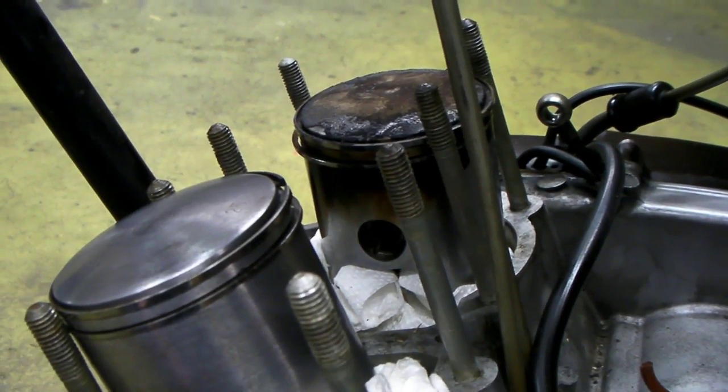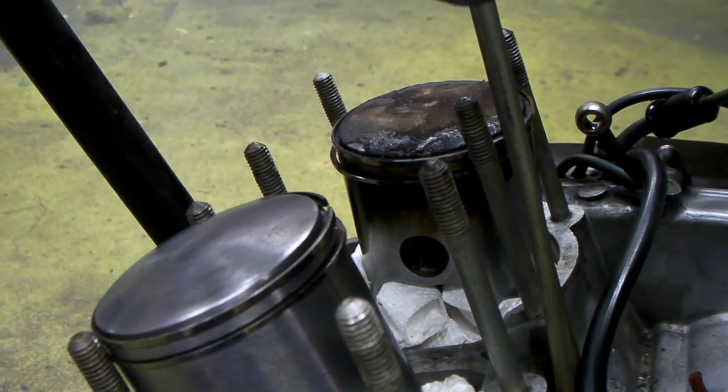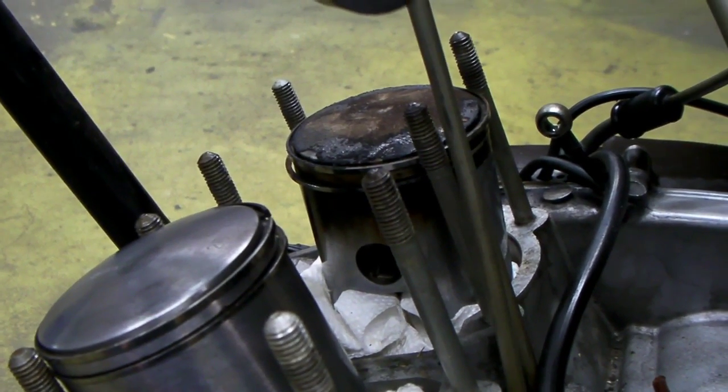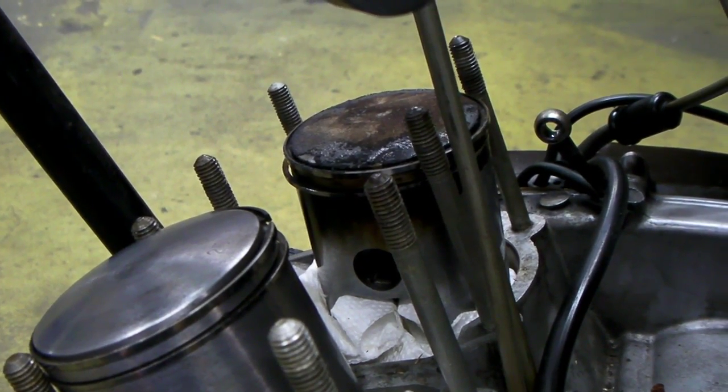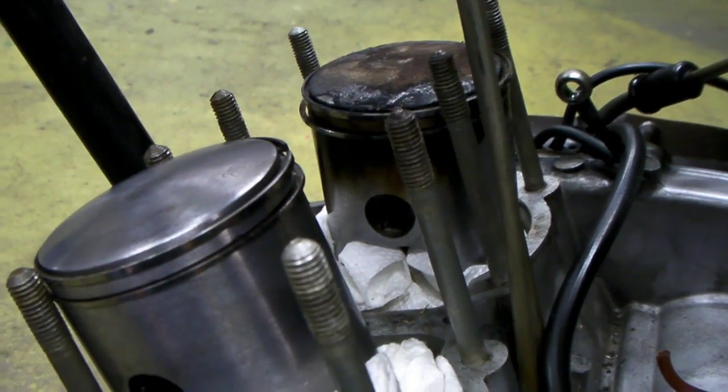There's a lot of people that say decarbonize these things by spraying some stuff in the carburetor, and it'll clean the carbon out of the engine. Getting the carbon off the top of the piston and the cylinder heads is not the important thing you've got to worry about. The decarbonizing has to do with the rings.